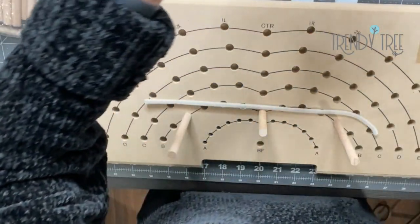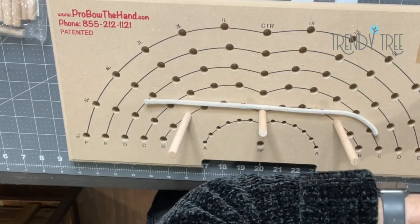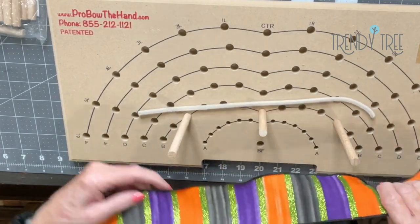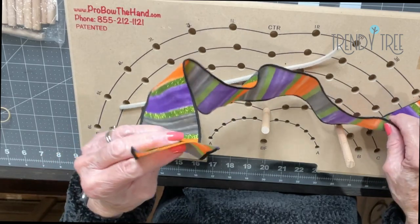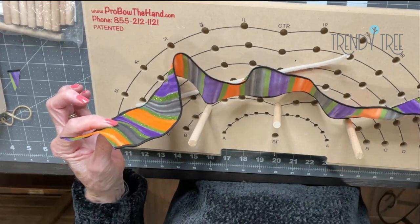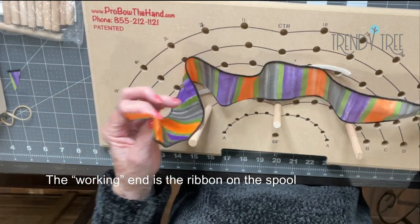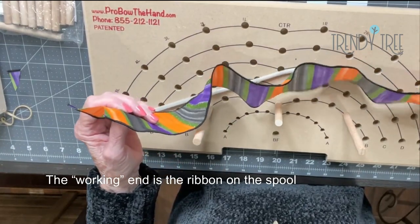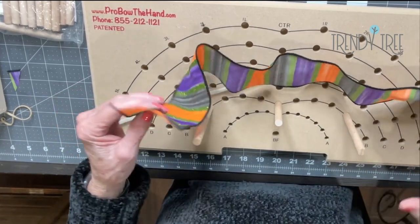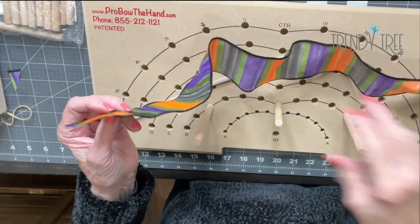I'm going to put my ribbon on my ribbon holder and I have a chenille stem. The first thing I'm going to do is cut a notch in the end. This will be my cut end of the ribbon and this is my working end. It's always easy to keep up with the working end when you've got your ribbon on the spool, but if you're working with a cut piece of ribbon it's a little harder, so you need to keep up with what's the cut end and what's the working end.